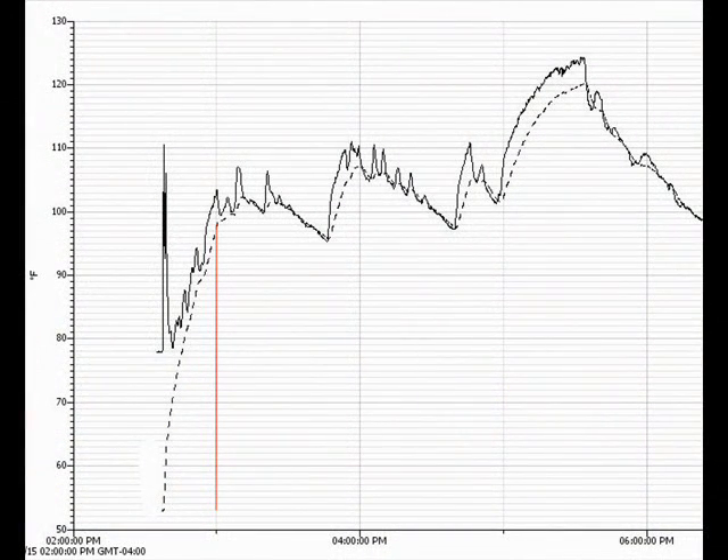Here is some temperature data that we collected on July 23rd with the pump connected directly to a 12-volt DC supply. The solid line is the temperature inside the gutter and the dashed line is the temperature inside the storage tank. The temperature inside the gutter is usually a little bit higher. It starts at about 52 degrees and in about 20 minutes it gets up to about 98 degrees — that was when the sun was out.